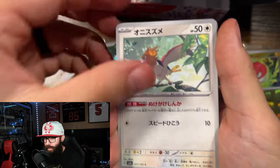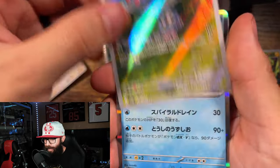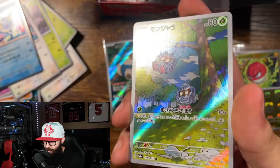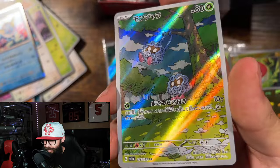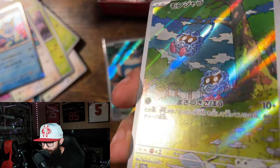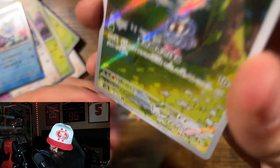Grimer, Spearow, Oddish — oh, we got the Tangela! Tangela into the Vaporeon — nice, love these artworks. These cards from the left side seem to be better; it's pretty much just the reverses that had a bad run, it seems.